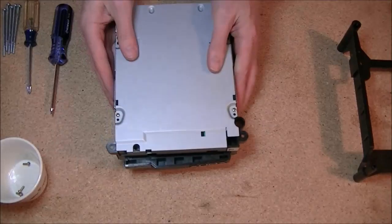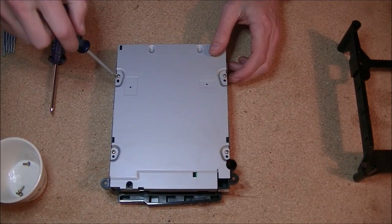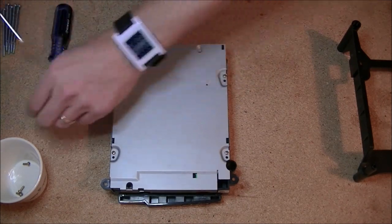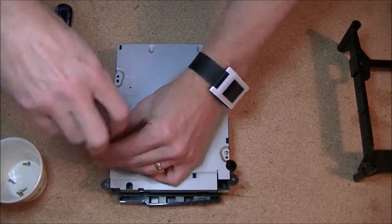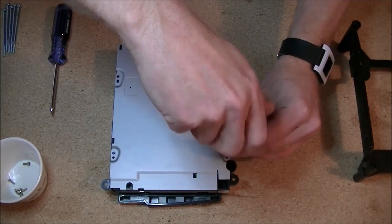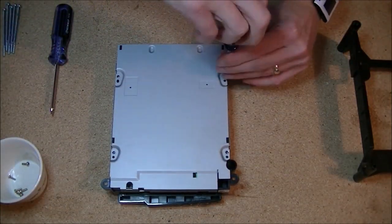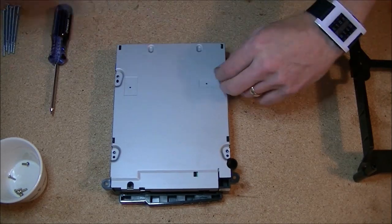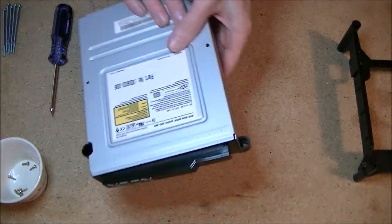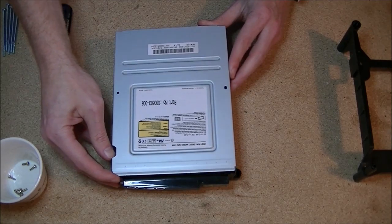Flip the device over — on the bottom we have four regular Phillips head screws. Grab your Phillips head screwdriver and take those out. Once done, flip your optical drive back over and the metal casing on top should just come right off.